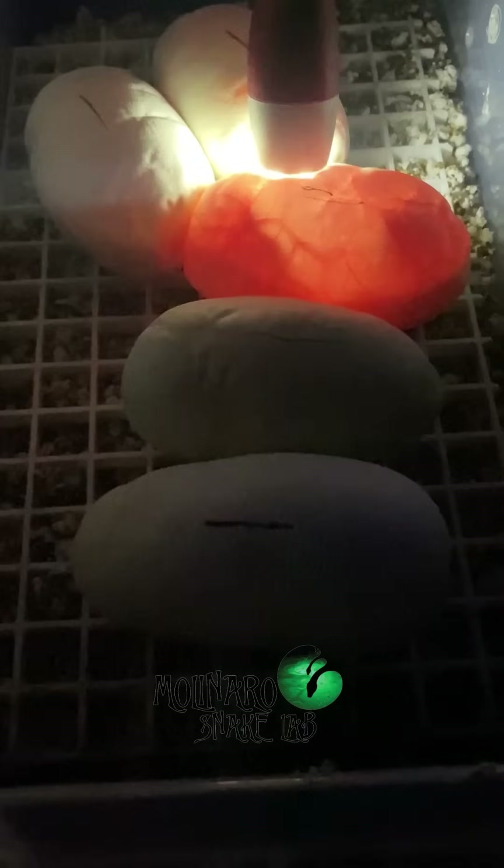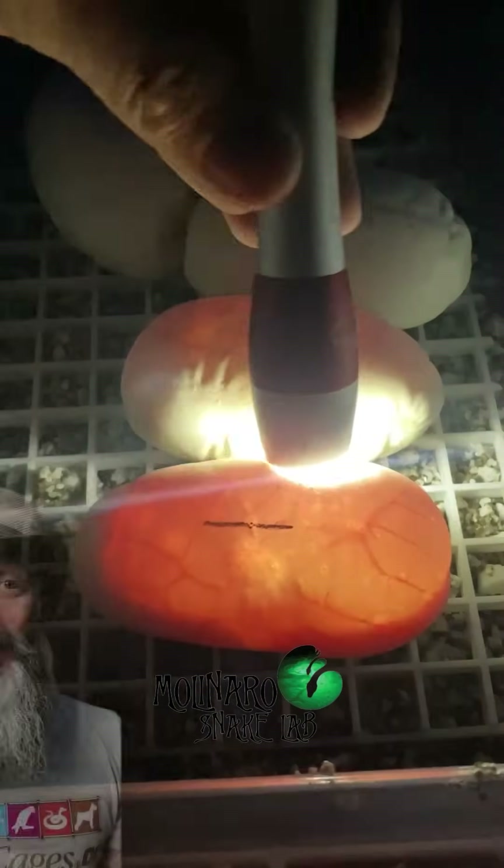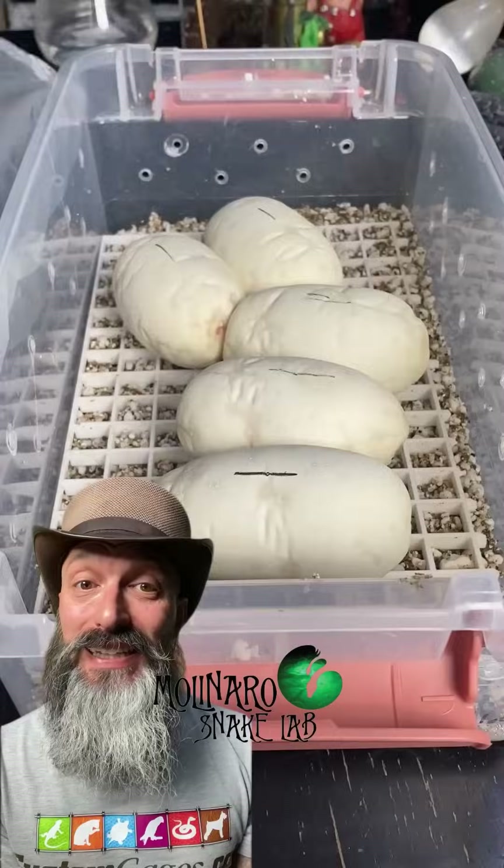Using the charcoal gives me peace of mind that it is more natural and it won't bleed into the egg. After candling these eggs, everything inside looks great as well, but we still have about six weeks to go. I'm going to get these eggs back in the incubator, and we'll check up on them again soon.